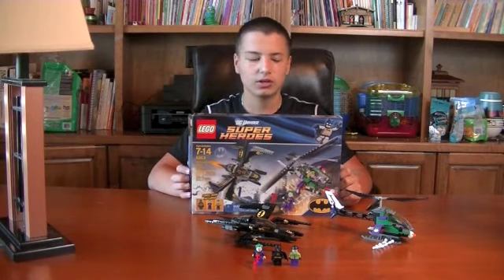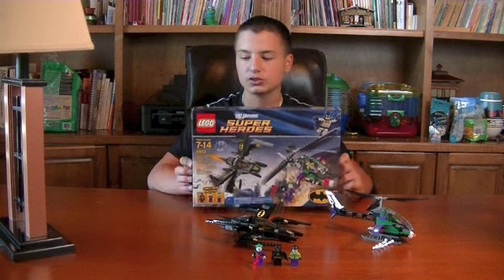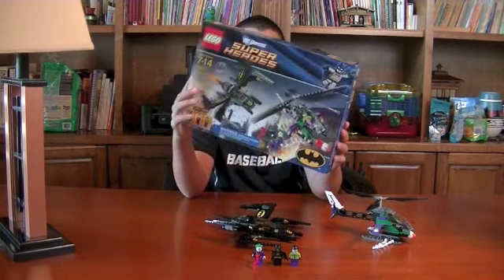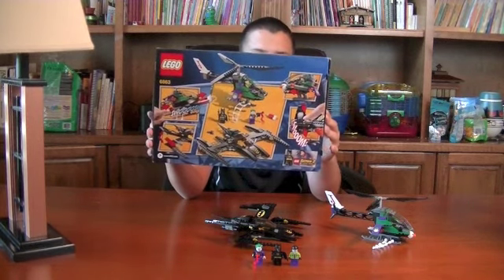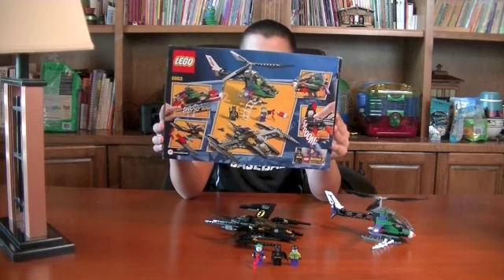This is Johnny Talks Toys, and I'm Johnny, and today I will be reviewing a Lego DC Universe Super Heroes set. This is set number 6863, Batwing Battle over Gotham City. Here's a look at the back of the box — it's for ages 7 to 14 and 278 pieces.